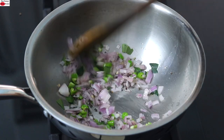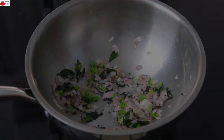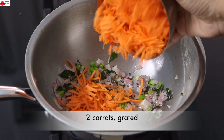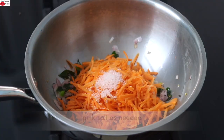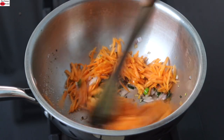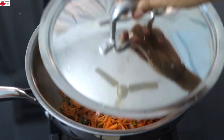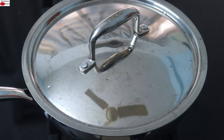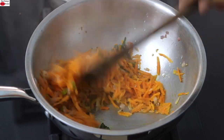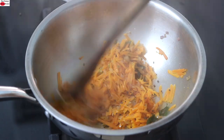Allow the onions to sauté until they start to turn transparent or light pink in color. Once the onions are transparent, I'm adding in two carrots grated, pink Himalayan salt as needed, and half teaspoon freshly ground black pepper powder. Give this all a good mix. Add in a splash of water, cover and allow the carrots to get cooked. Two to three minutes later, open the lid, give it a good stir, and lightly sauté the carrots for a couple of minutes.